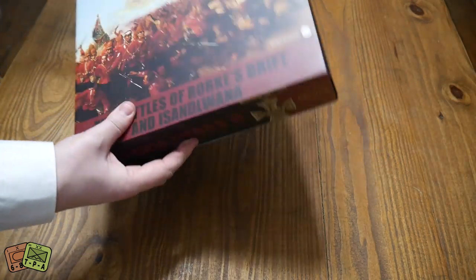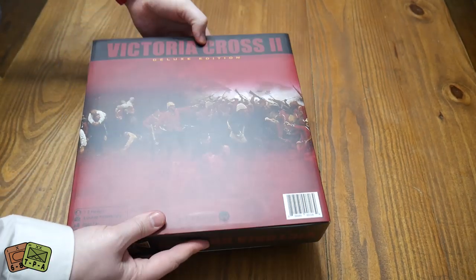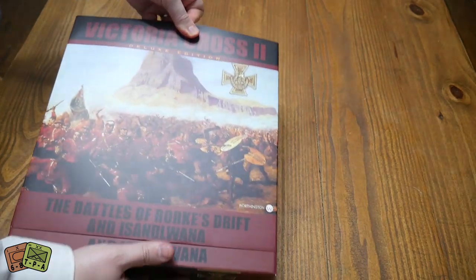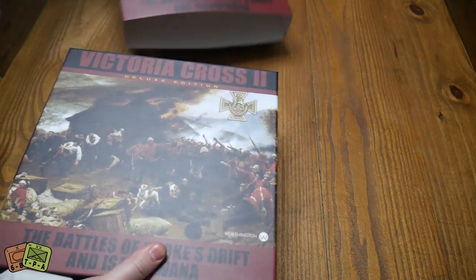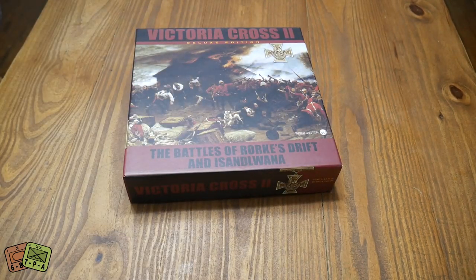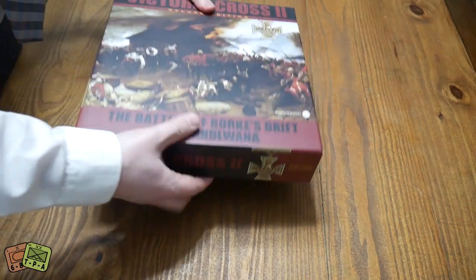As you can see, it's a very pretty looking game. This is a bumper sleeve which we're going to slide off, but I'm a huge fan of the artwork — it just looks very nice. The box itself is a nice thick box.